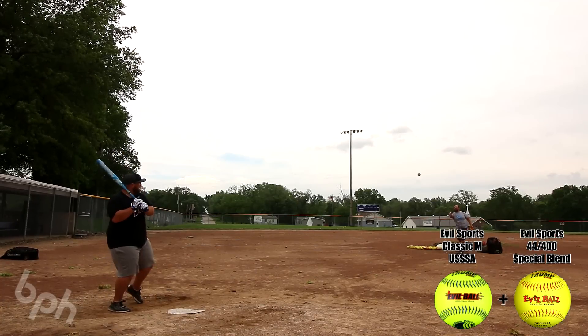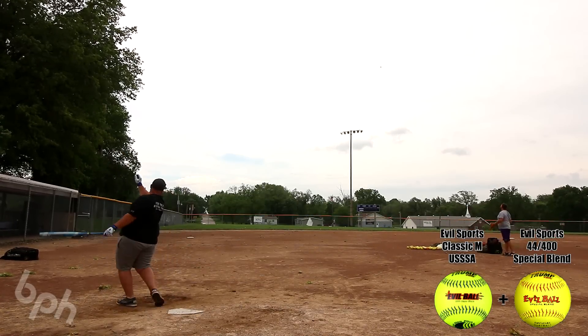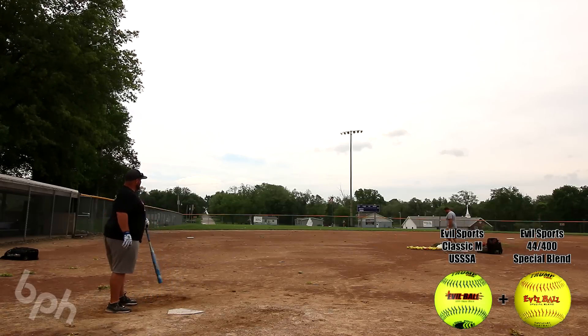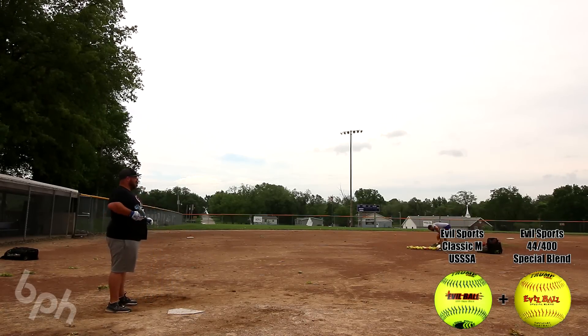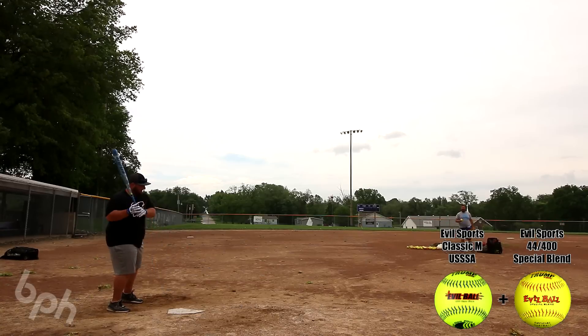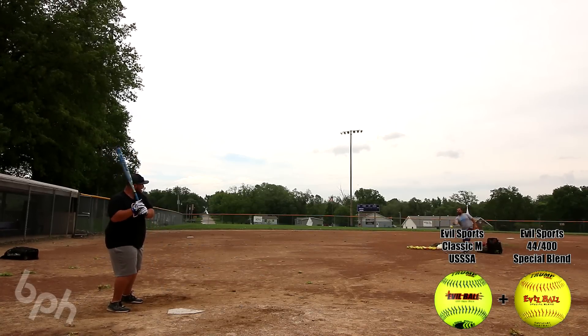Louisville got back into the game last year with their Z1000s and this year seemed to be even better in my opinion. The Z1000 line does seem to be a little more lively than the Z5 line — I will say that. I'm not saying the Z5 couldn't possibly reach that potential, but it's definitely going to take some more work to get there.